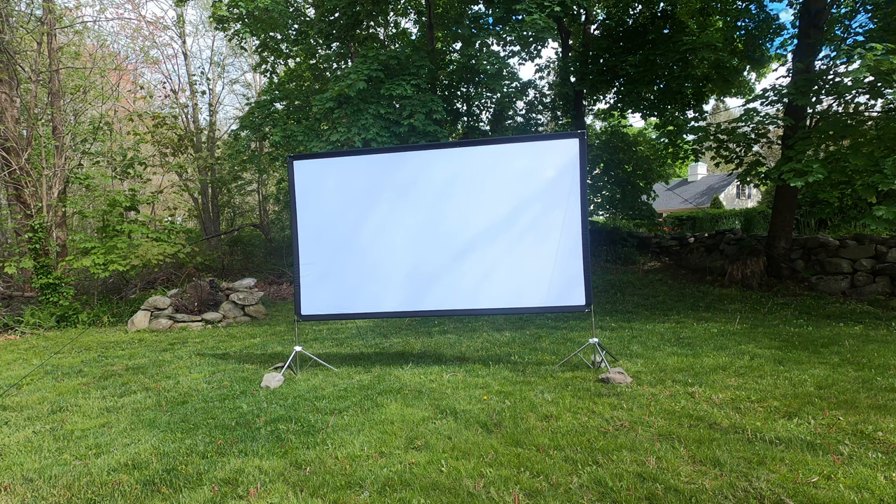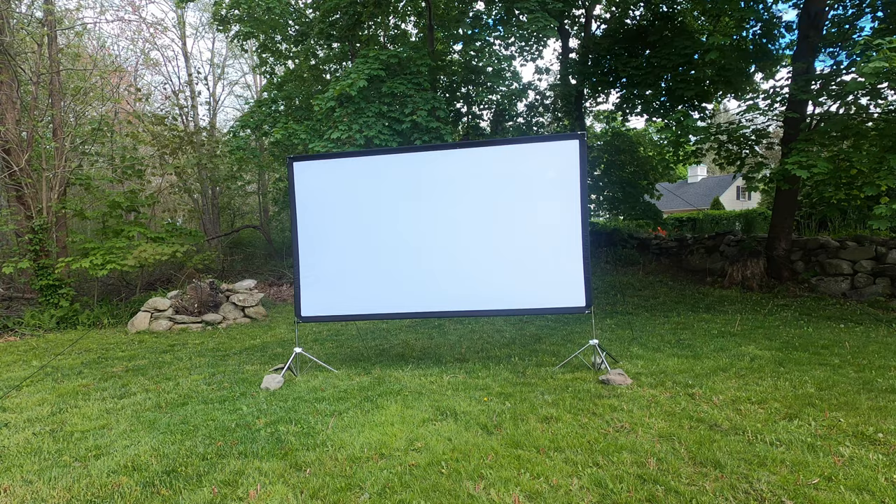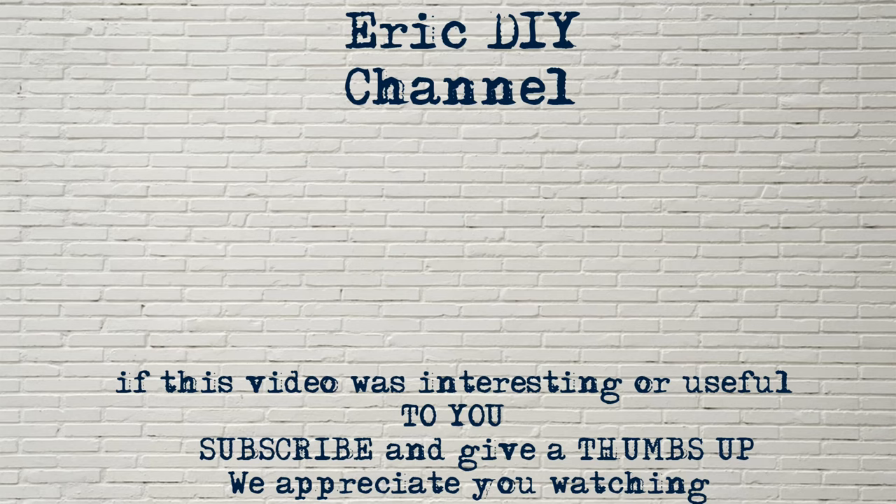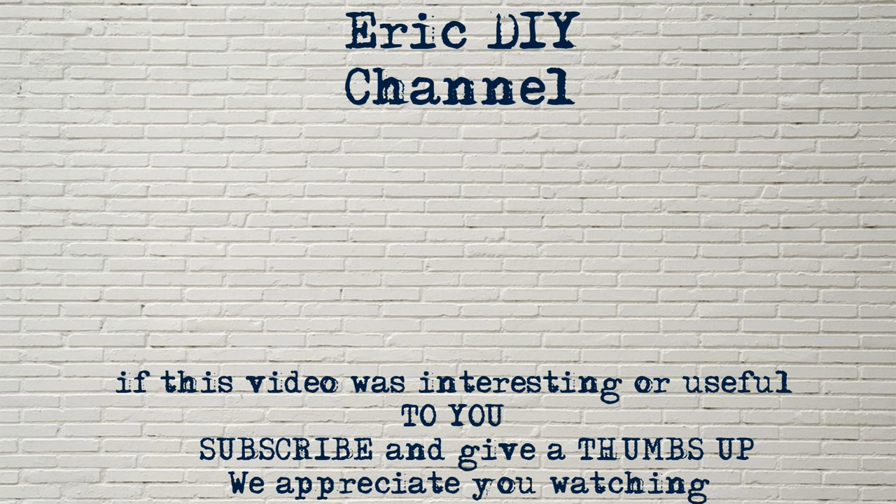If you'd like to purchase the Century Star outdoor movie screen, look for a link in the description below — it sends you to Amazon. Every purchase helps support the Eric DIY channel, and we appreciate all your support. If you liked this video, give us a thumbs up, push the subscribe button, and hit the bell notification icon so you'll be notified of future releases. Thanks for the support — we'll see you later. If you have a product you'd like reviewed, contact Eric at eric5150diy@gmail.com.